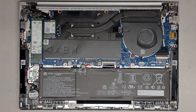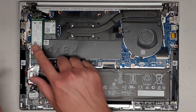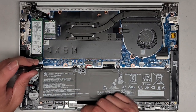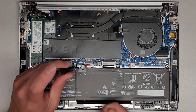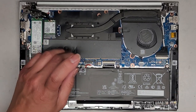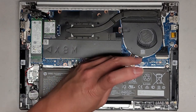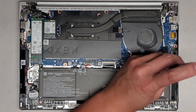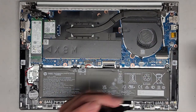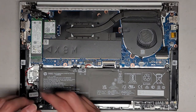First things first, we've got to disconnect the battery to work on the screen. If you're just upgrading the SSD or the RAM, you don't actually need to disconnect the battery. But since we're going to be doing the screen, I'm going to disconnect it. It's a lot safer to work on the computer if you disconnect the battery first and then press and hold the power button for at least 15 seconds to drain residual power.